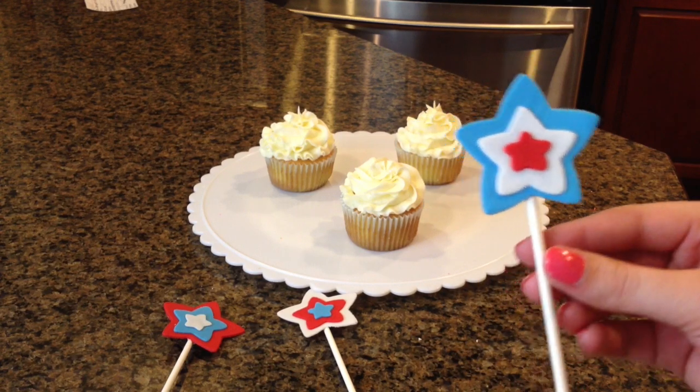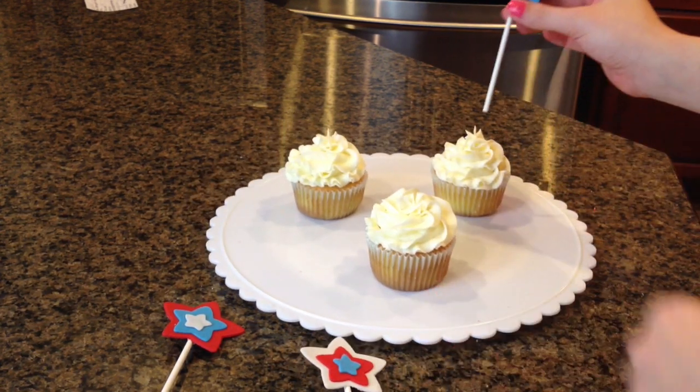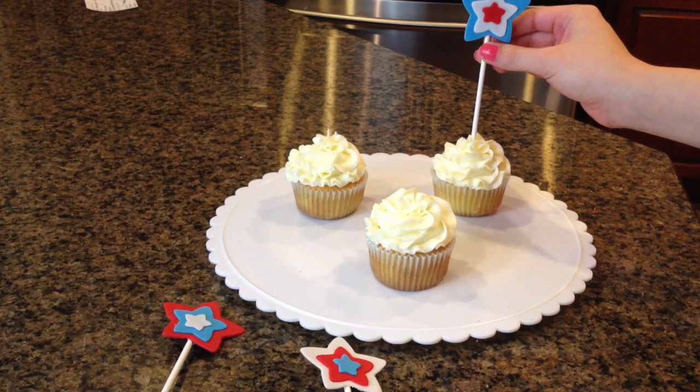And then we're just going to stick these into our cupcakes, right in the center.